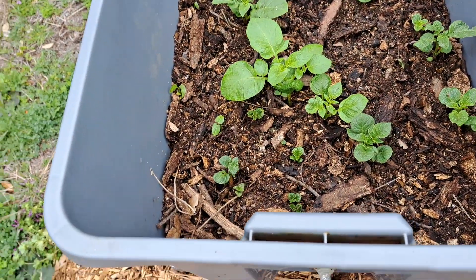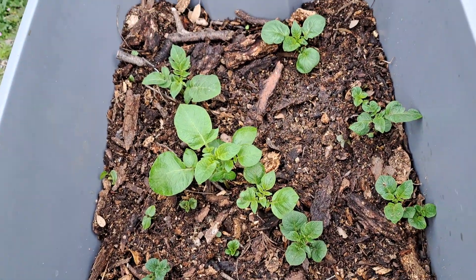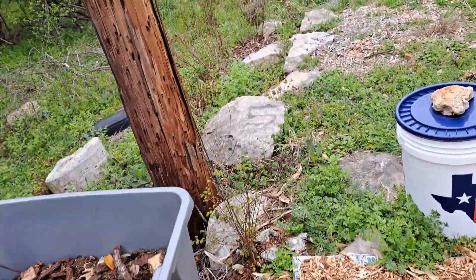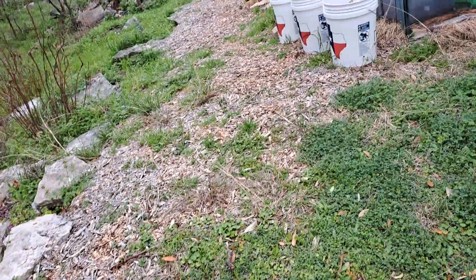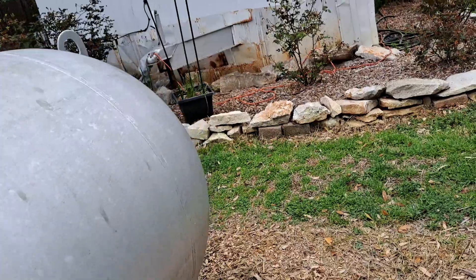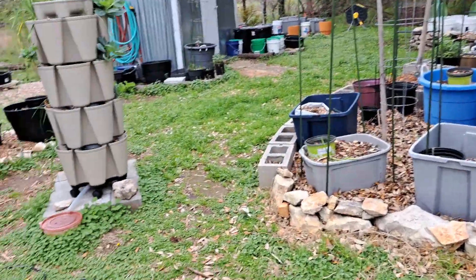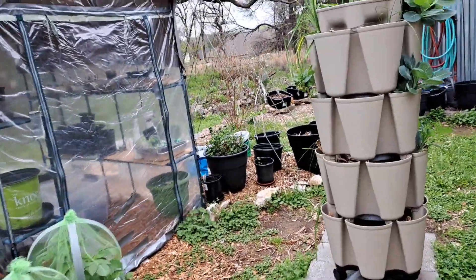Look at there — those potatoes. I haven't got anything in those buckets out there yet. Like I said, I'm holding off planting until I know there's no danger of a freeze.